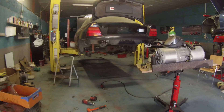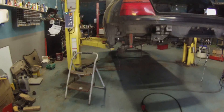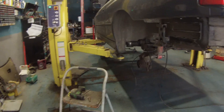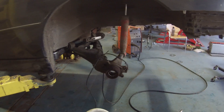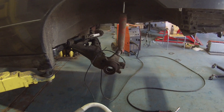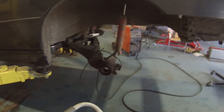Other good news: we'll be able to use E31 handbrake cables with the E34 hubs. A lot of parts are ordered now, so it's going to be a bit of waiting on parts to come in as we start to piece the system together.